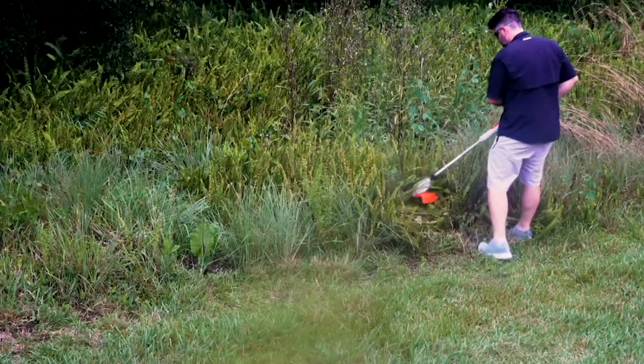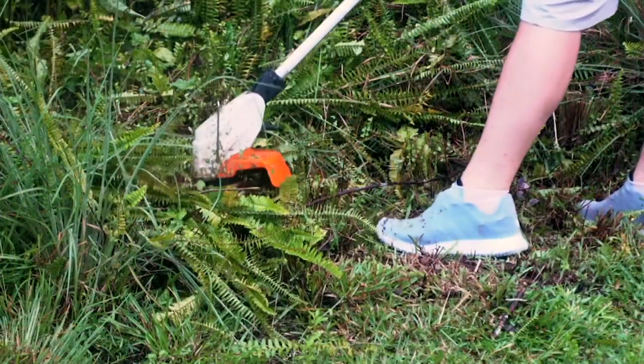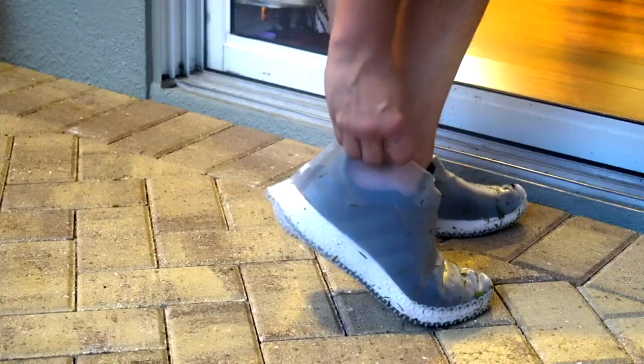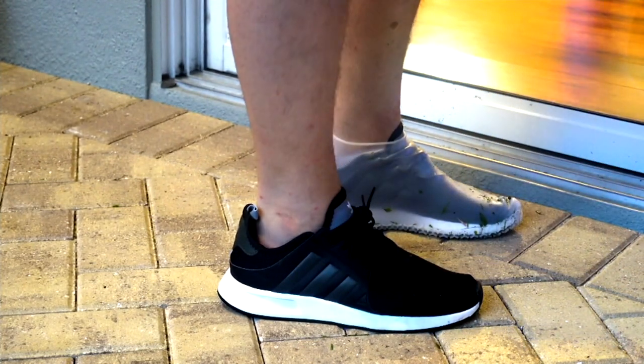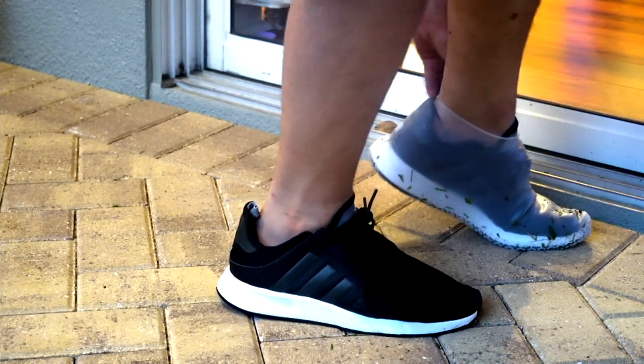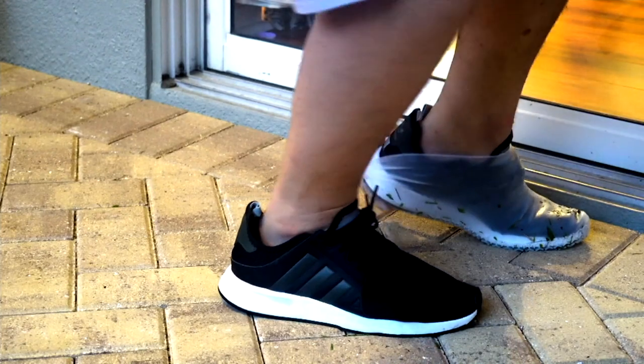There were things like this when I was growing up, but they only covered the bottom of your shoe — they just wrapped up around the back end and the front end. This pretty much covers the whole shoe.